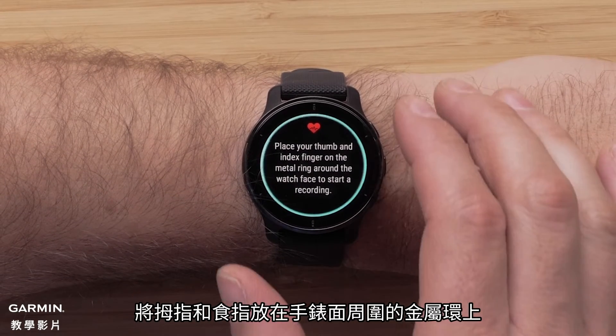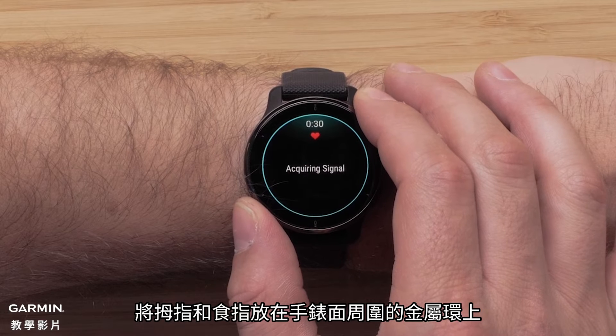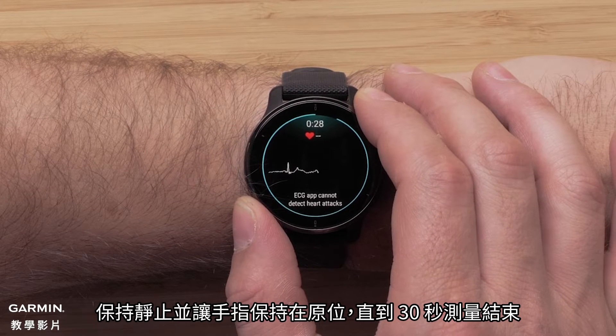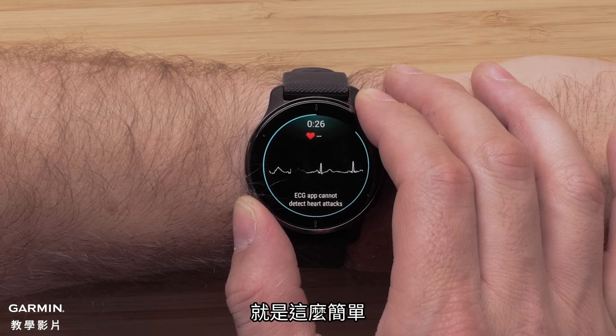Place your thumb and index finger on the metal ring around the watch face. Remain still and keep your fingers in place for the entire 30-second recording. It's as simple as that.